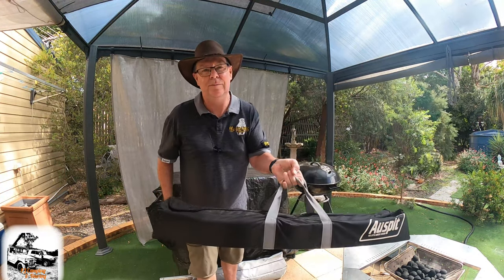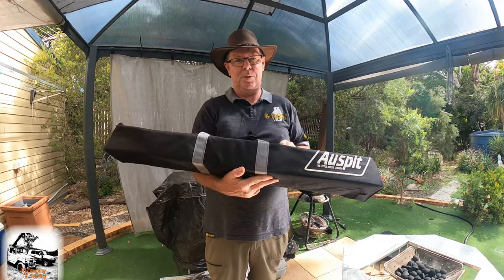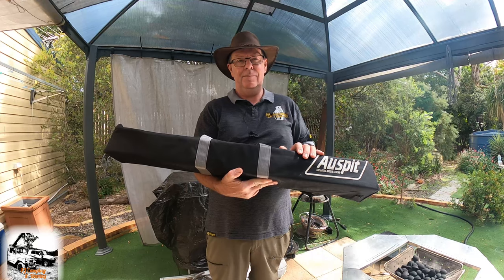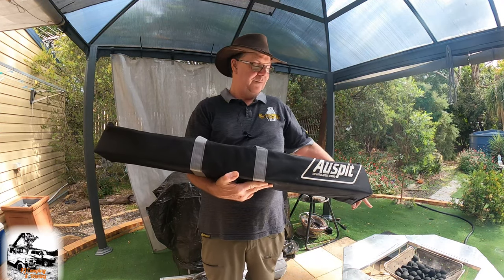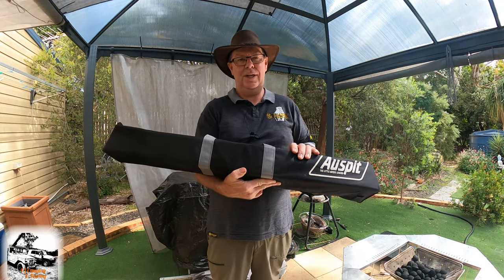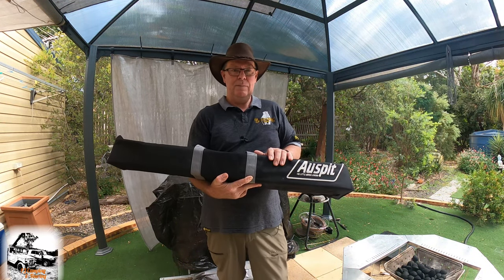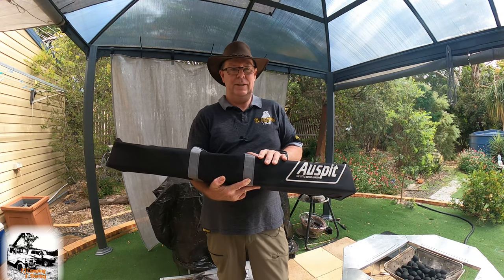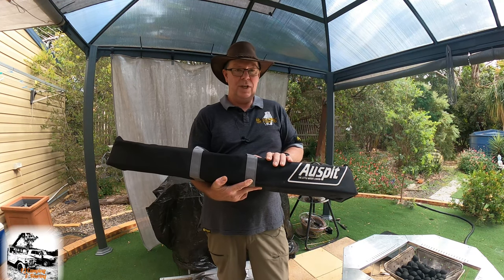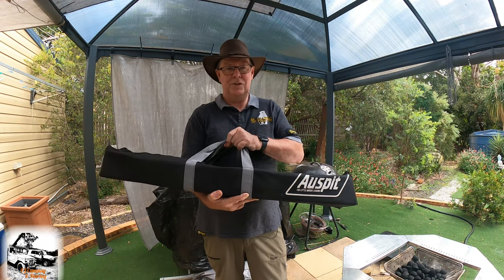I've had this for a while and we take it with us — it's in our camper all the time and fits in a nice little spot in the back. It's a terrific product. I used it last weekend and cooked up a roast chicken over the fire pit. I put a few photos on Facebook and Instagram and everyone was asking about it, so I thought I'd do a video. I also ordered a new accessory and it turned up this week, so I'll show you that and we'll do a cook-up at the end.